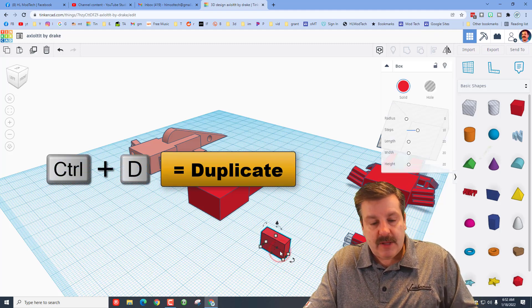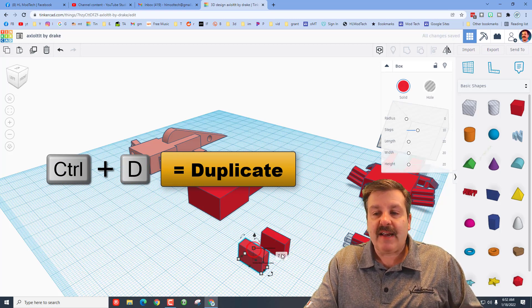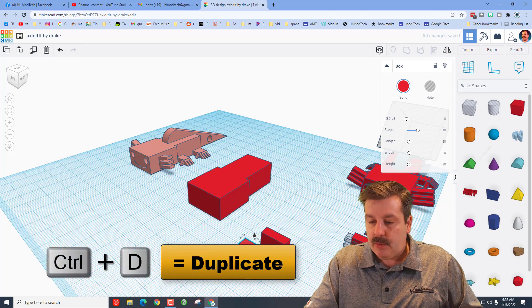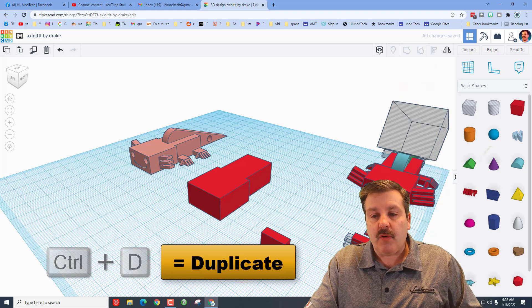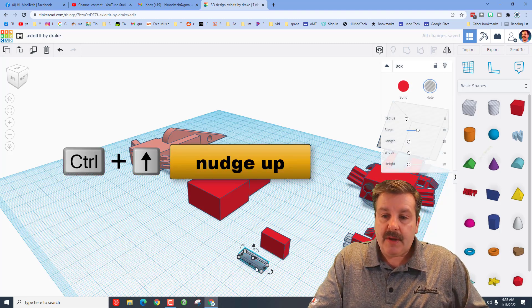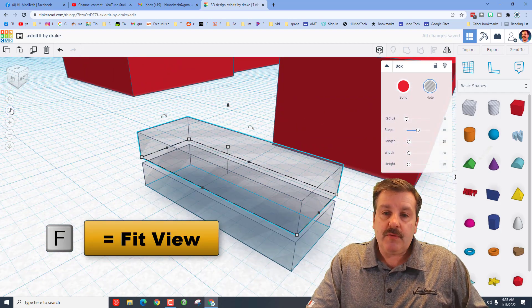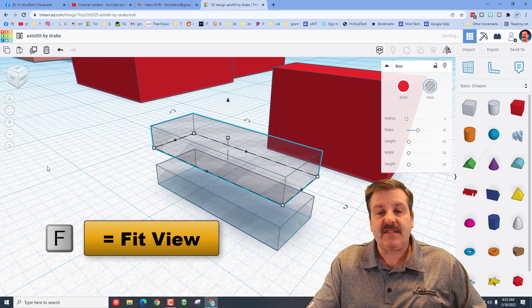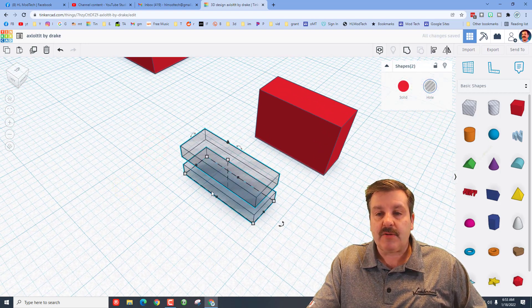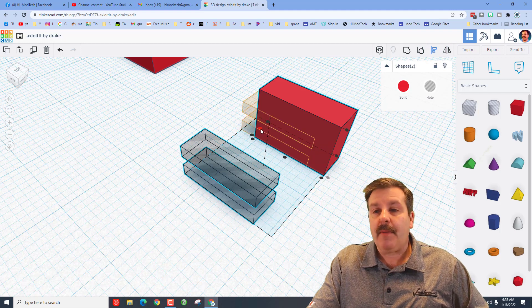Now we need to cut in the little gills. Take the first one, do Ctrl+D, move it to the side, change from 7.5 to 1.6, press Enter, and make it a hole. Do Ctrl+D again, then Ctrl+Up to raise it up. Use fit view so you can see better — go 23 for the distance it goes up. Select those and make them a group, then take those items and align: make the red one the master, center it, and align it to the back.